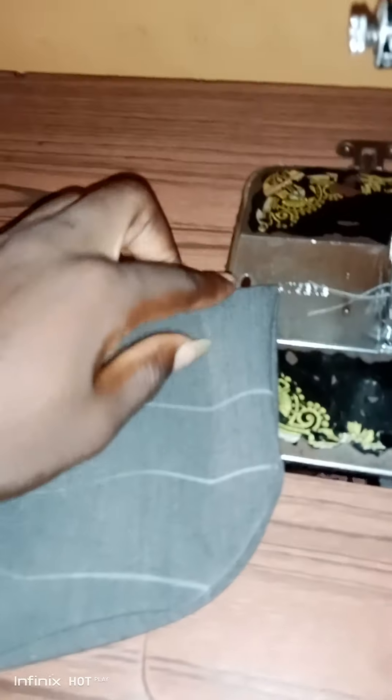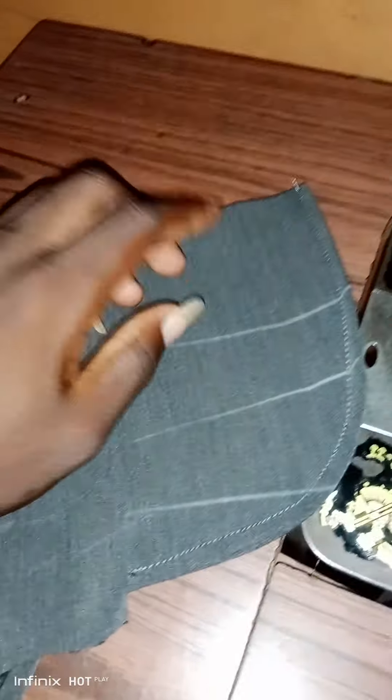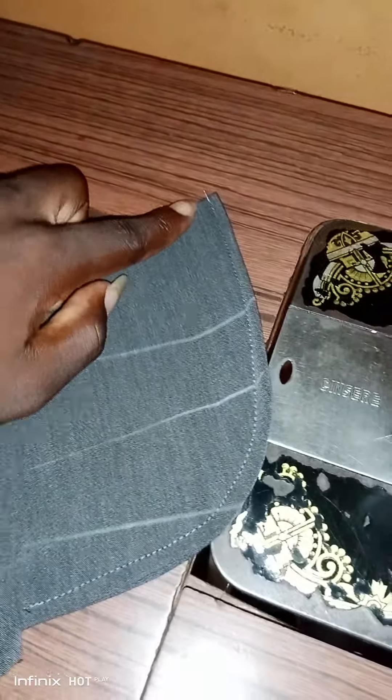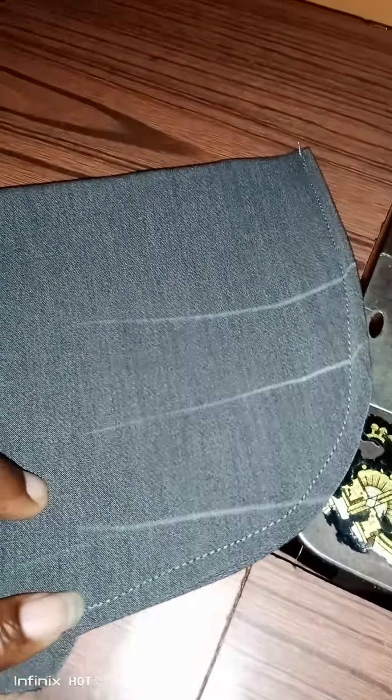You turn it inside so the right side goes inside and the wrong side comes out. This is now the wrong side outside. You have your top stitch from here, and you come and end on this notch to make it firm.